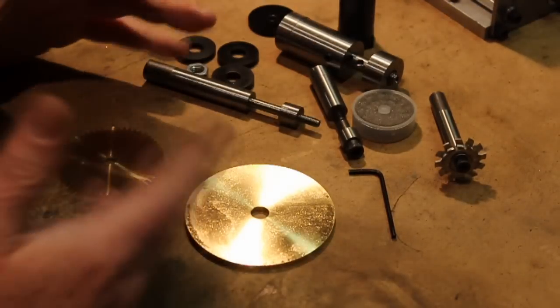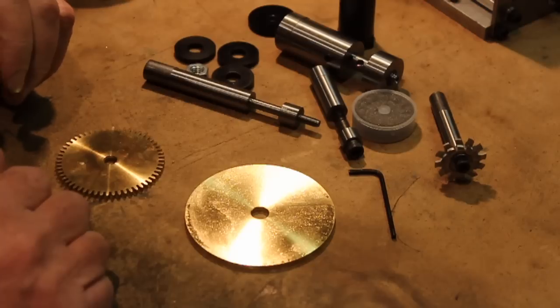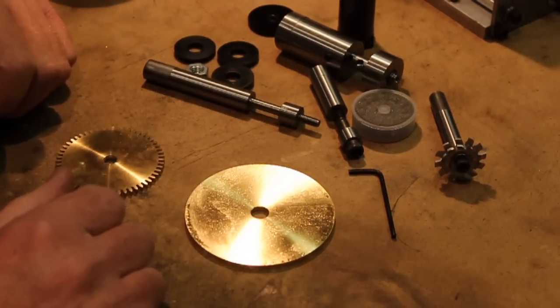Throughout the project you'll see that I made lots of fixtures for different things. But these are the basic ones — this is what you need to get started.